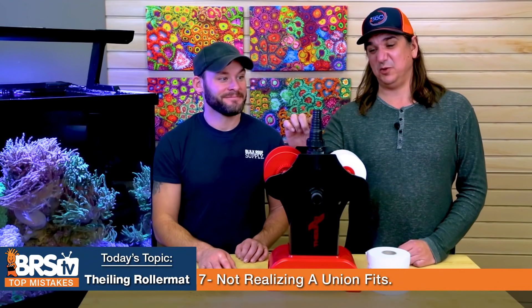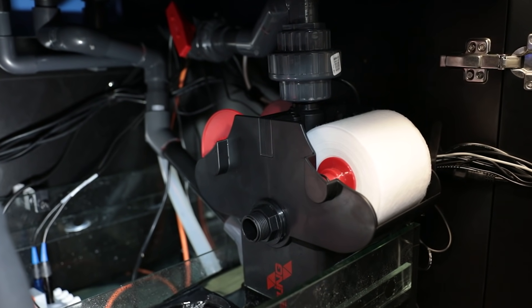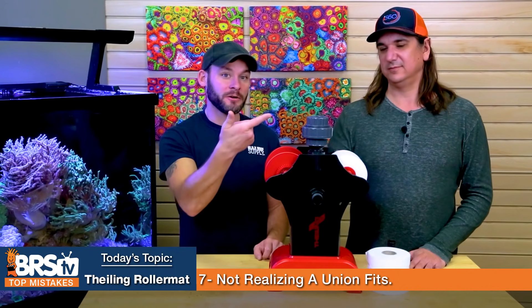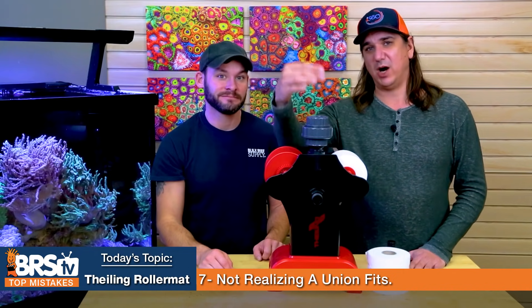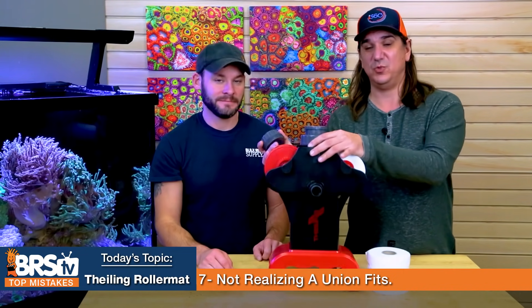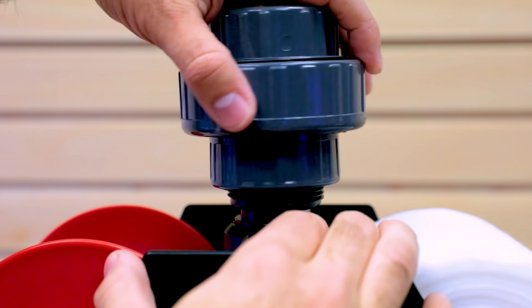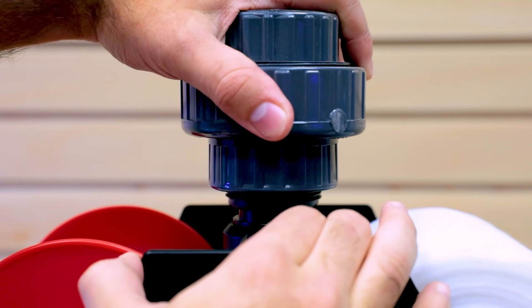Number seven: it comes with these little barb fittings — I wouldn't use them. The mistake is not realizing that an inch-and-a-half union actually fits right on top. This is what we found with our 750 XXL when we installed it — screws right in there, and now you can do hard plumbing or what have you. Even if you're going to have a barb fitting, the union makes it really, really easy to remove it, do maintenance, do anything you want to do to it. The barb fittings can be hard to wiggle out of place, but the union screws right on top and makes it really easy.